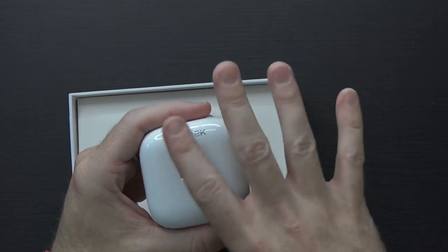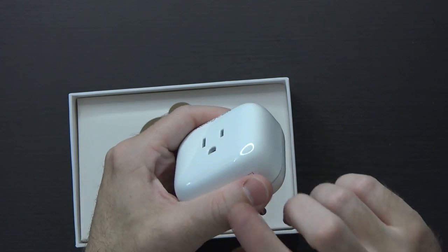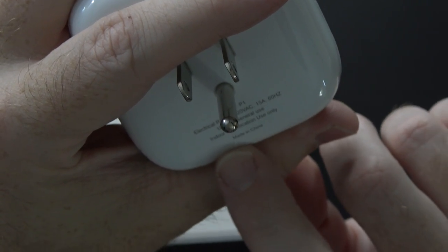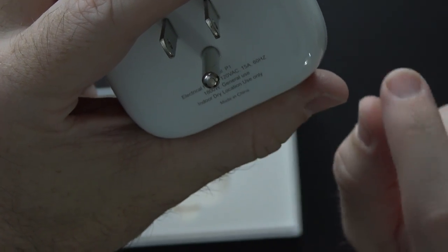Next up in the box, you have the plug itself — the Smart Plug — which has a button on top, a little unique identifier on the bottom which I'm not going to show, and it shows MAC address and serial number on the back. Down at the bottom you have all of those ratings. It mentions indoor dry location use only, and other than that the box is empty.